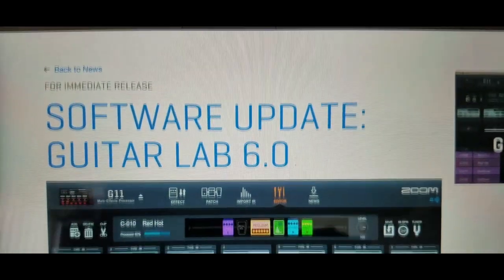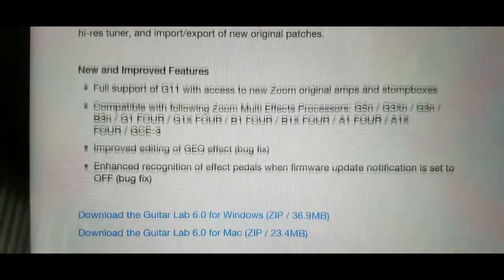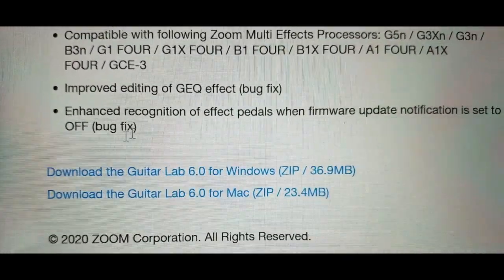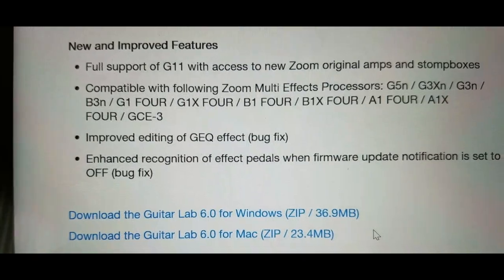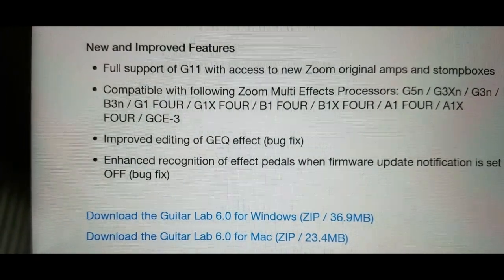Right away you're at the Guitar Lab software load site, and this is a Windows 10 laptop. I've already loaded the software, but I'm just showing you where it's at. You double click on that, and you go through all the install wizards and unzipping, and I'll show you what the software looks like after it's loaded.